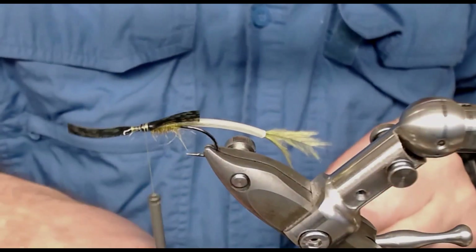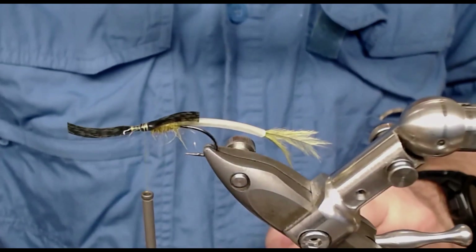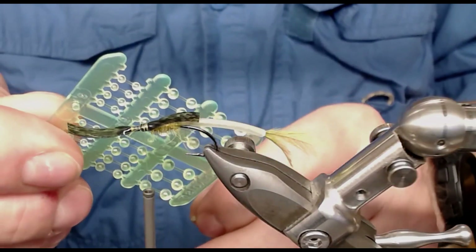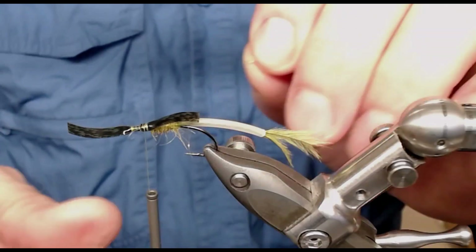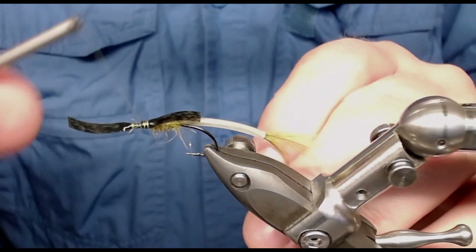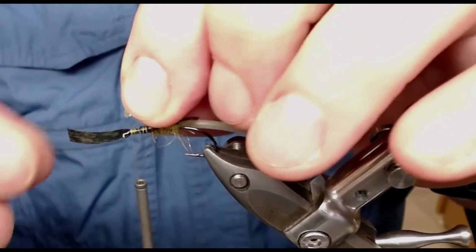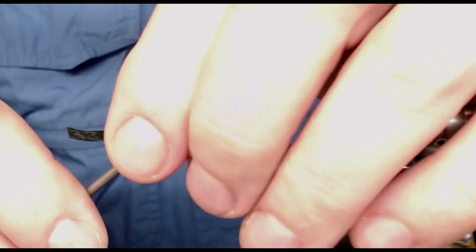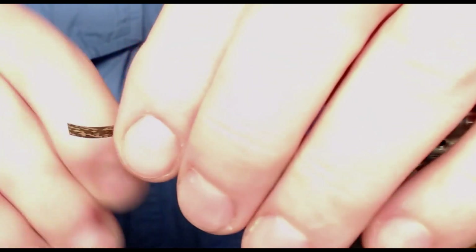I take my little eyes — these are plastic eyes, the olive type, the smallest one. I just wind my thread to the hook eye and put these little eyes on with cross wrapping.